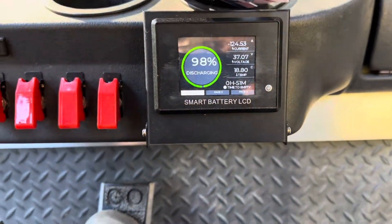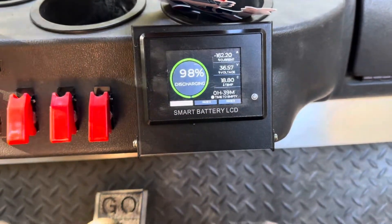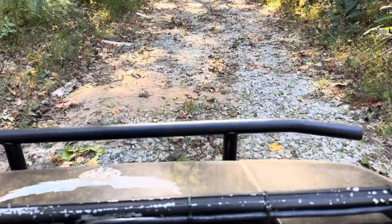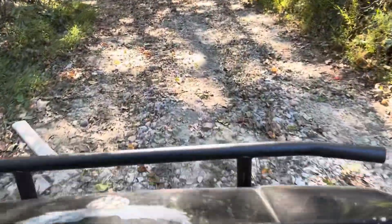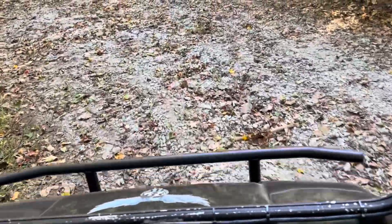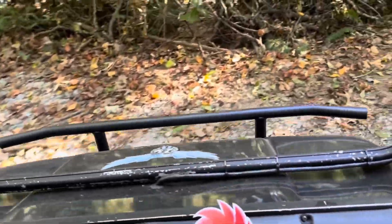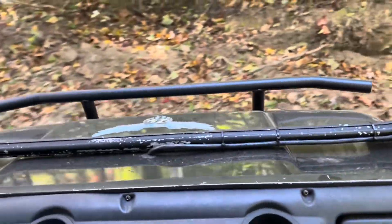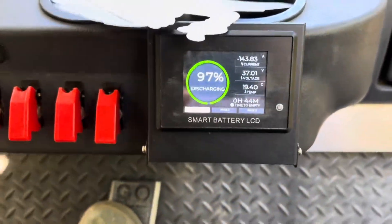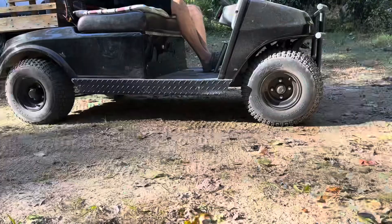Here's an even steeper hill. Going slow to try to max the current out — 162 amps. Okay, that's good. This is steep right here — we're going to slide. There we go, sliding going down. Give it a hit — so much faster. I'll see if it'll spin.